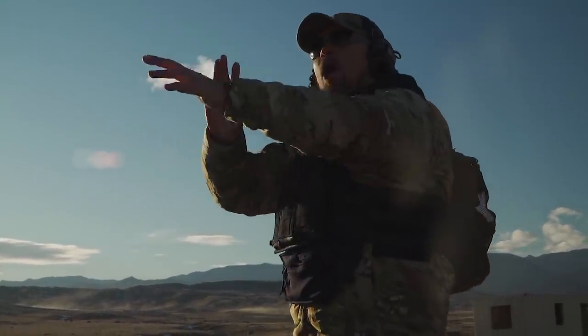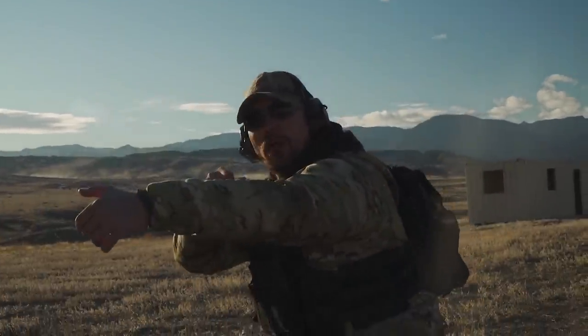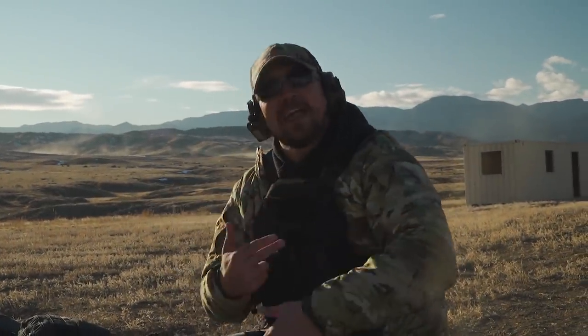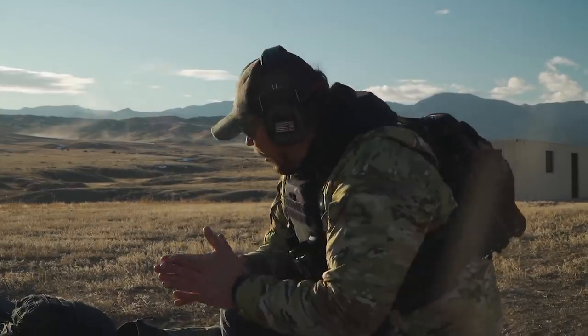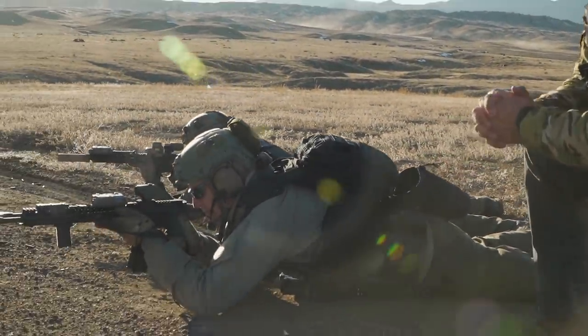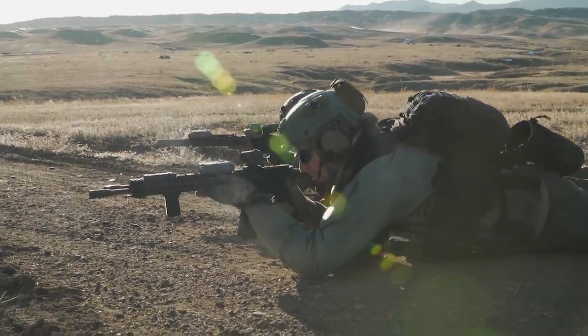You wouldn't go boom, boom — wait a minute — boom, boom. You would go boom, boom, boom, boom to the position. We're working through that in reverse order. From prone to kneeling, five rounds through the duration. Standby. Threat.